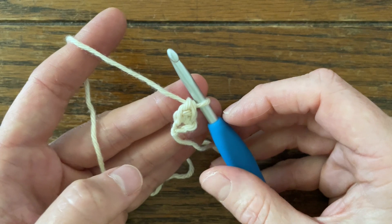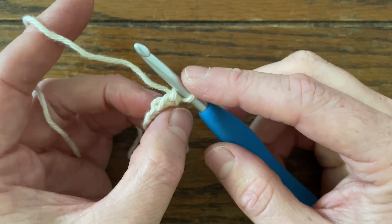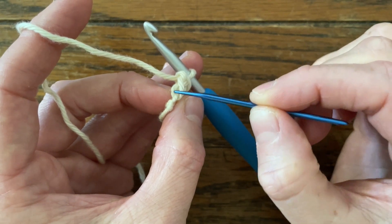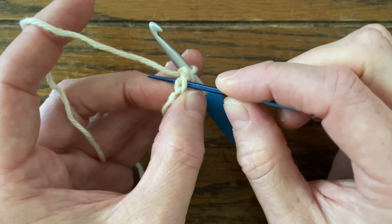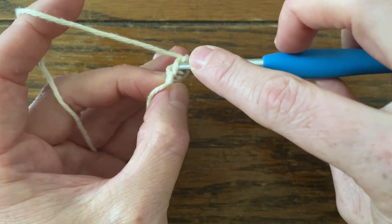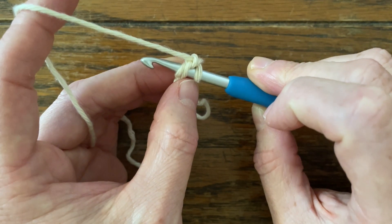What we're going to do next is repeat all the way across until we have the number of foundation single crochets that we need. Looking at the bottom, we have kind of like a figure eight almost. But these two bars that create this little loop — that's going to become our chains, the first chain. And we're going to insert our hook below both of those loops, picking up those two loops on our hook. It is fussy — you might have to use your fingers to help them onto your hook. It kind of looks like we have three loops on our hook, but these two do count as one.